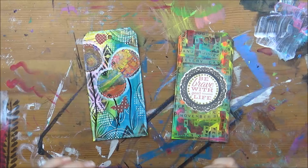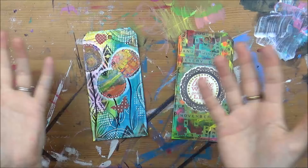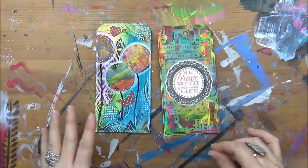Obviously if you're working in a journal you don't really need to protect your pages because you close your journal and the covers keep everything free from dust, the light and everything else. But if you're not working in a journal, if you're working on a canvas painting or a hair tag like these ones, you really need to put something on there to protect your work, your paint, your embellishments and all of that.